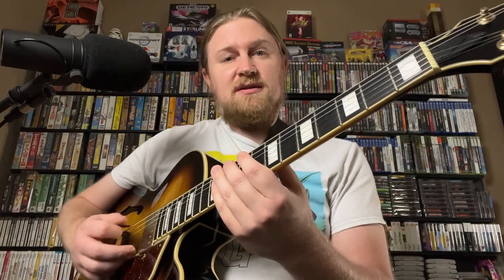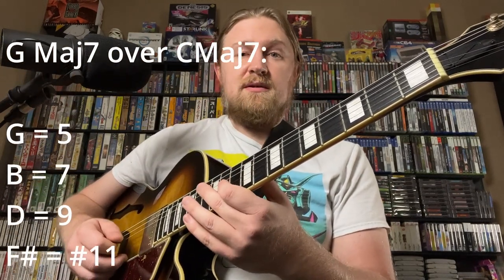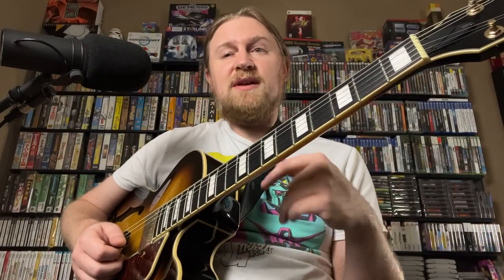And we go up a G major 7 arpeggio. That arpeggio gives us the 5th, the 7th, the 9th, and the sharp 11, so it gives us a nice colorful sound. And they're on a C major 7 chord. This line is starting somewhere and ending somewhere, so we can take this concept and do anything with this. We can take it like just a major triad.